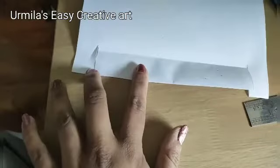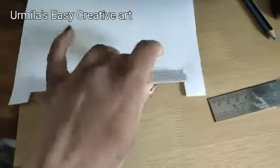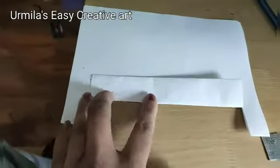Measure three centimeters height and cut it vertically. Cut the paper as shown and then fold it. After folding the paper inside, we are again going to measure two centimeters from both ends and three centimeters height. Look at this — I have shown you how to do it. Follow the steps and you can easily make as many cards as you like.